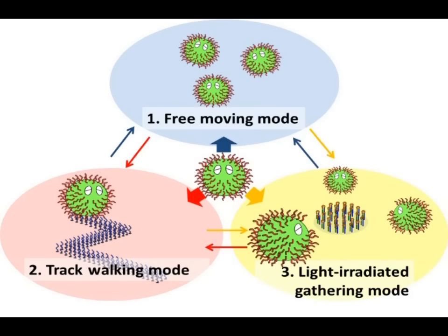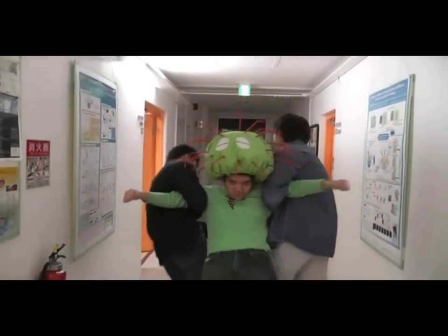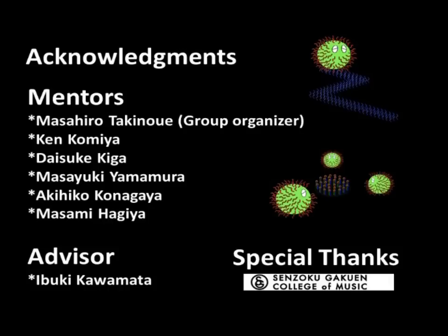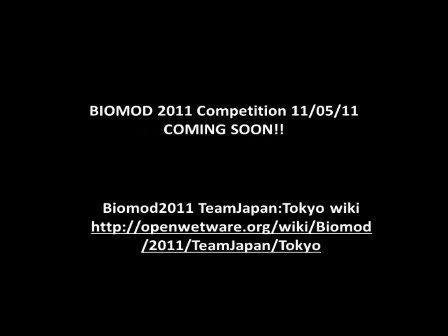That's the basic information for our project. We believe DNA slate is the first step towards advanced molecular robots with manifold functions. If you are interested in our project, please check out our team wiki. Thanks for watching.